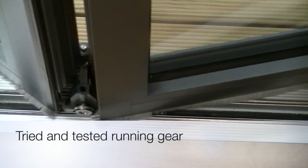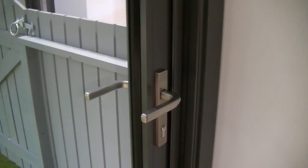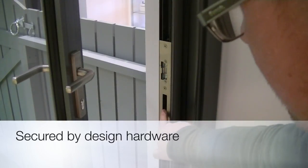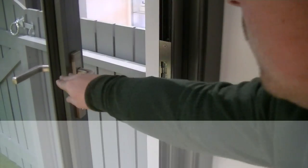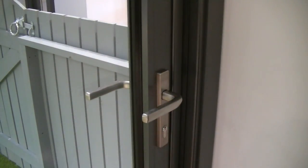The SolarLux running gear and hardware is tested rigorously in the factory to ensure that it's going to withstand the everyday trials and tribulations that use throws at it. The hardware is all secured by design and features a 5-lever lock, and can optionally come with additional keys if required.